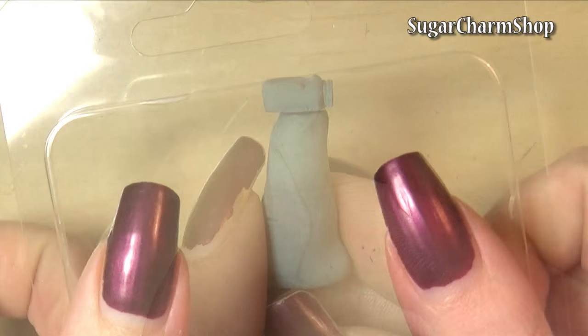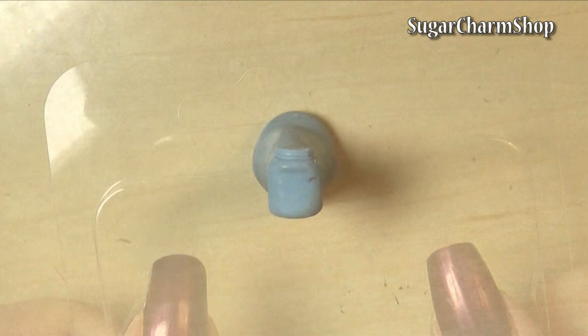Once you're done, attach it to a stand made from clay and bake. I then took a piece of plastic from some packaging and heated this over a tea light to soften it, then pushed it over the clay to give it the shape.